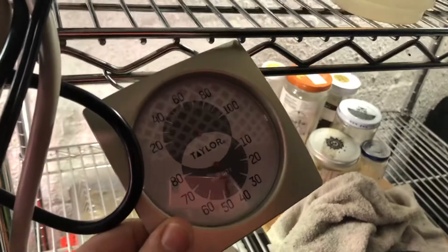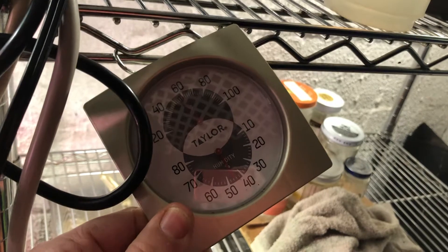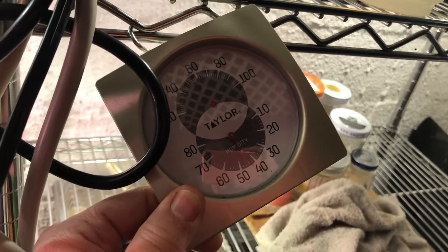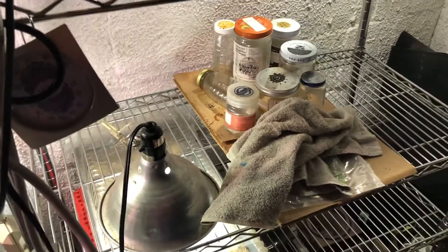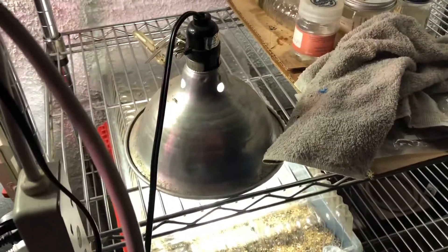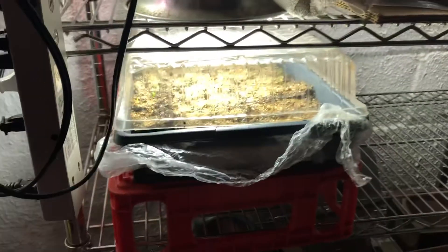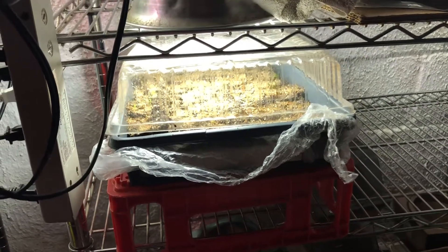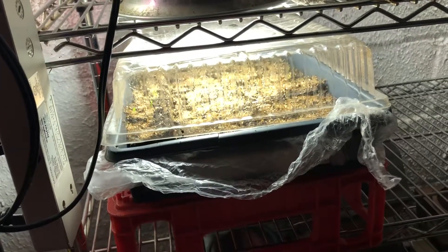Down here I keep my thermometer — it's been 59 degrees all winter down here, and humidity is currently at 45%. I do run a dehumidifier but it hasn't had much work to do this year, it's been fairly dry. A safety warning: don't use incandescent-style lights in here — they will electrocute you and short out if they get wet, so they're dangerous.